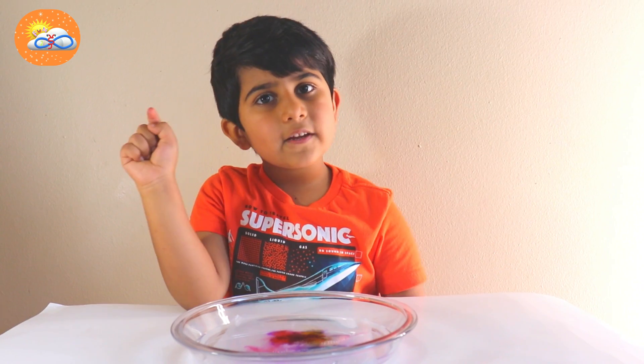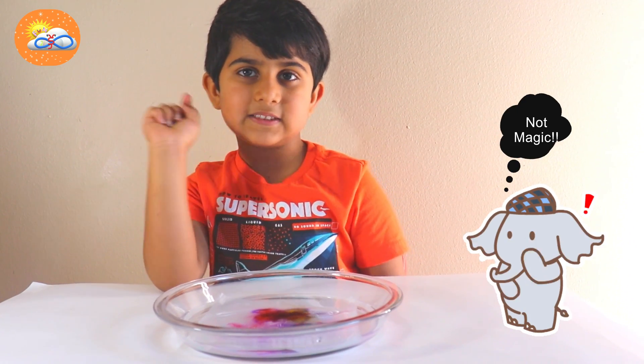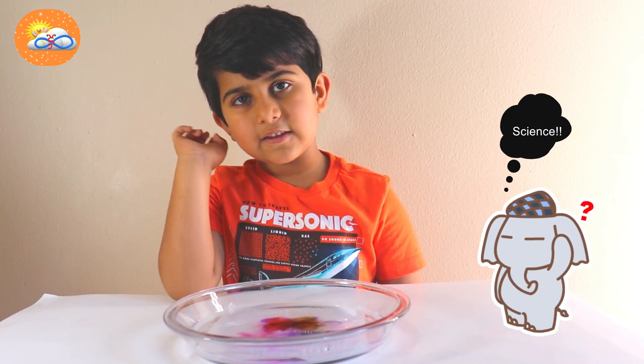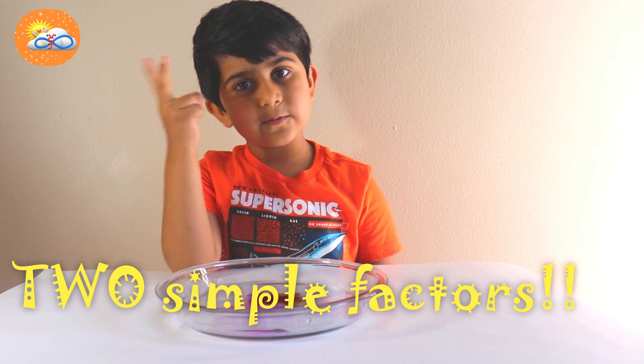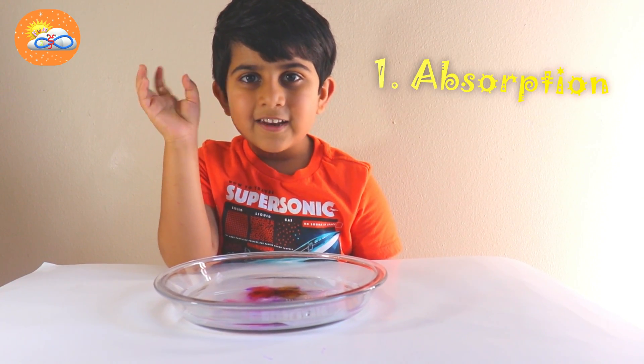Hey friends, everybody knows there's nothing called magic — everything is done by science. So we're gonna learn about the science behind this magic. The first thing we'll learn is it's done by two very simple things, which is done by fun. It's called absorption and diffusion.